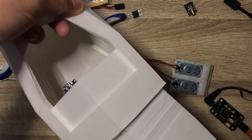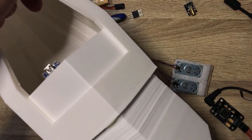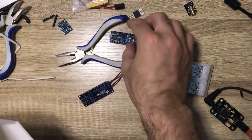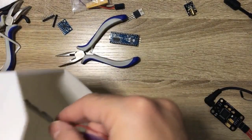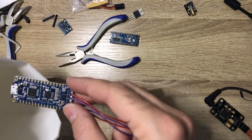You will be able to connect it to the computer, but don't go ahead and glue this part yet. I'm just showing you the placement first. We want to connect all the parts, check them, and test everything.